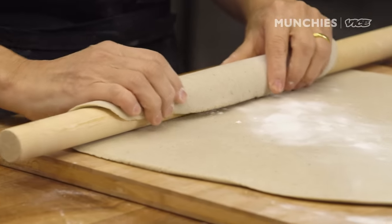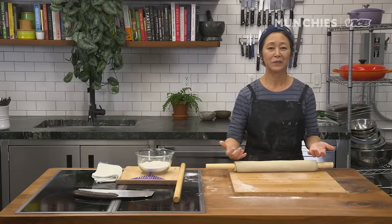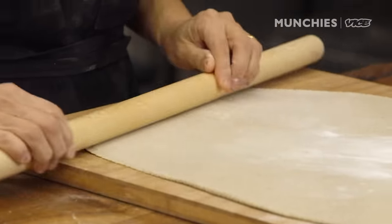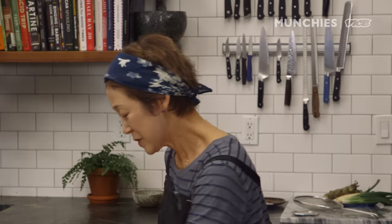In this age where everything is digital and convenient and all you have to do is boil some water and drop your ramen noodles into the boiling water — this is like really inconvenient food. It's slow, but I think it has a real meditative quality. Just doing something very simple — the end result is so much more nourishing for everybody.